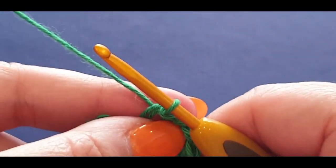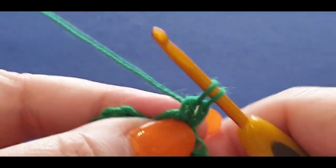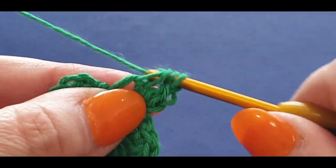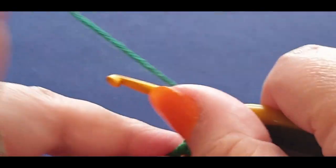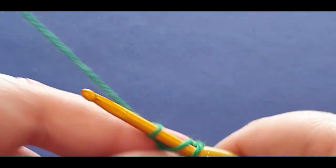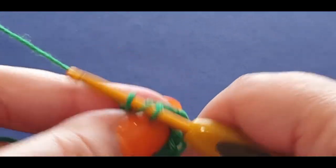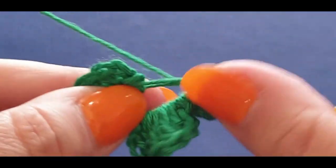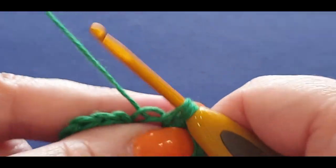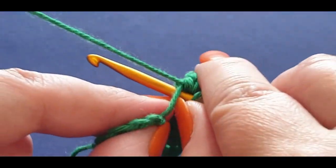Chain two — one, two. You're going to repeat this set: double crochet, then treble which is yarn over twice into the space, four loops, two, two, and two. Do two more trebles the same way. Then a double crochet and a half double crochet. Notice the whole time I'm holding this center. Slip stitch into the space — pull a loop through, pull it through the loop on your hook.